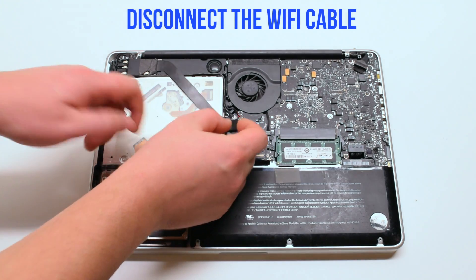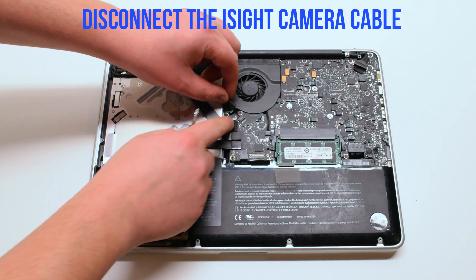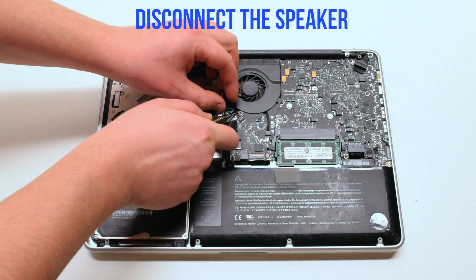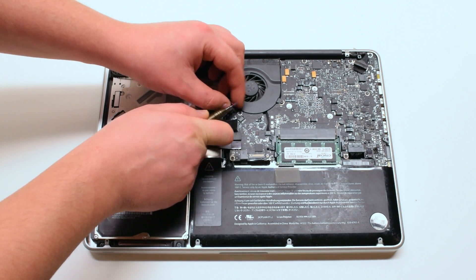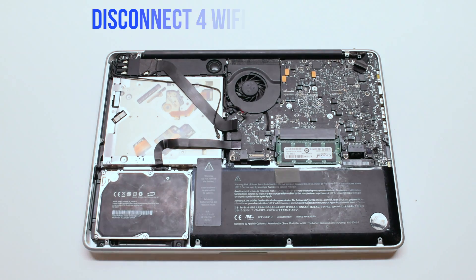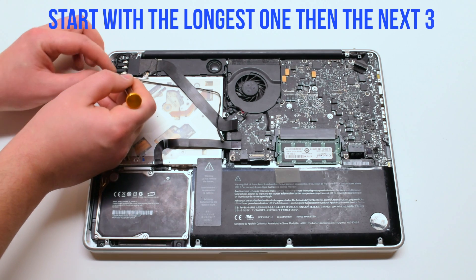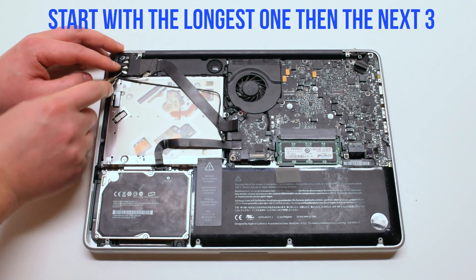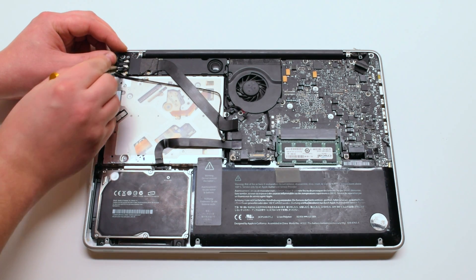Begin by disconnecting the Wi-Fi cable. Now disconnect the EyeSight cable. Next, disconnect the speaker. Disconnect the four Wi-Fi antenna cables, starting with the longest first, then the three small ones. You can just pry your screwdriver underneath and pop them out.